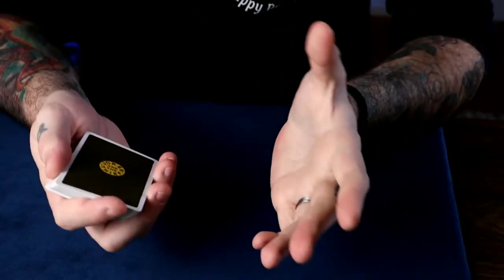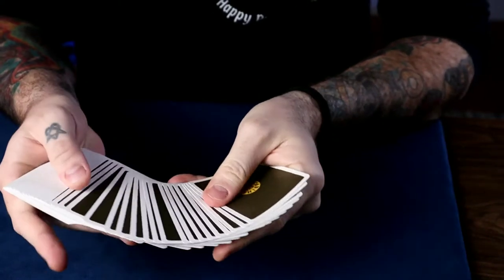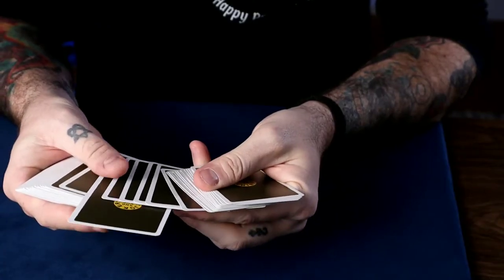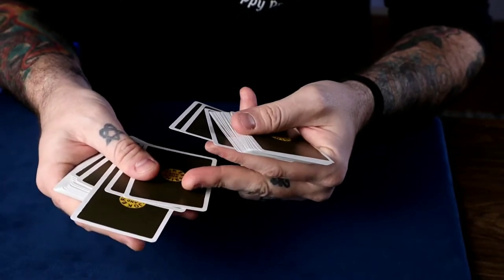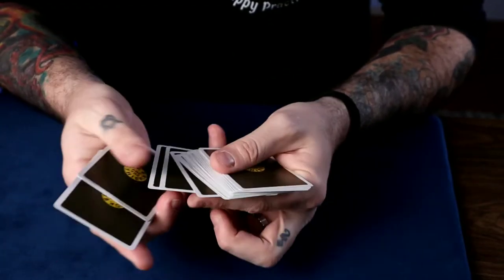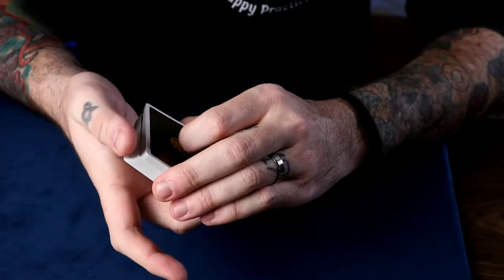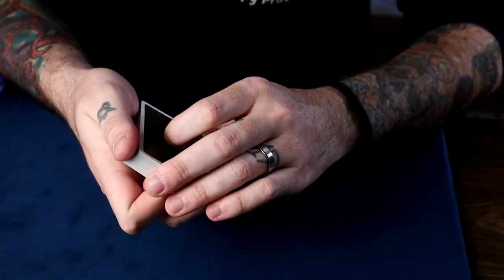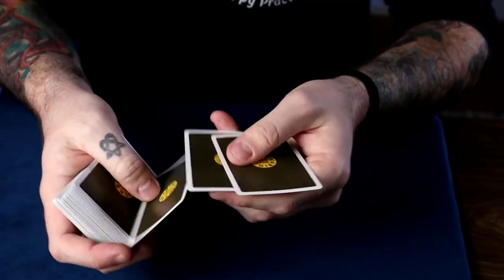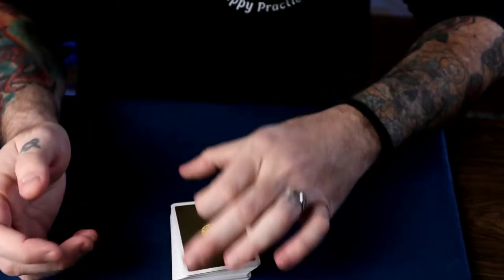If you want to control the card second or third from the top, the same thing applies. The card gets out-jogged, but as you close up you just get a break above two cards above their card as you close up. Show them the card, they can push in all the way. You can do either a double undercut or the Gilles Couture swivel cut control, and the card is third from the top — or any number of cards you want from the top.